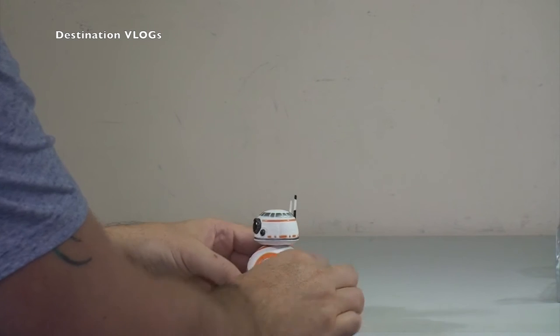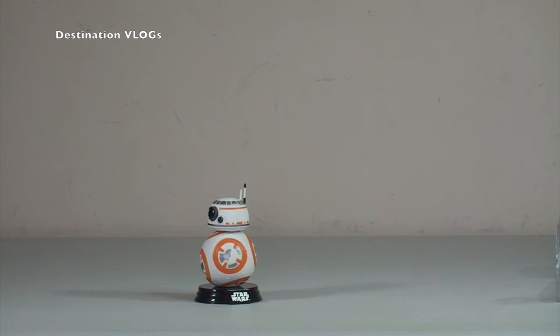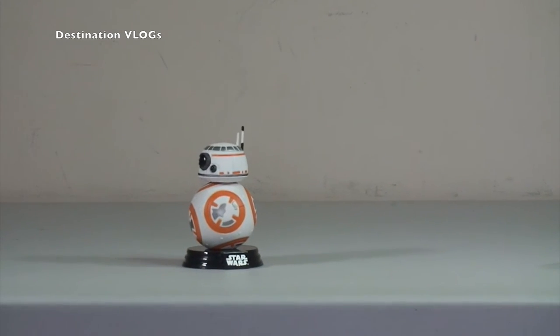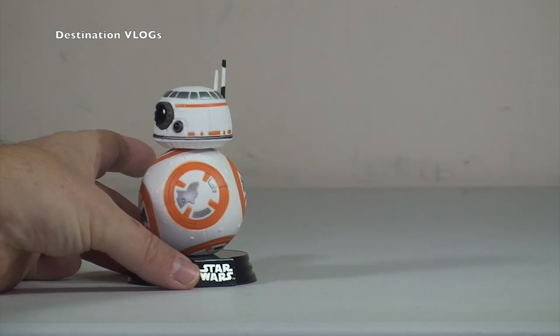Okay, like so. There we have BB-8 on his stand. Let's just bring this down and get this zoomed in a little bit better, and put him out into the centre.